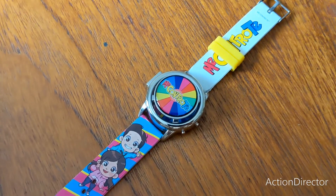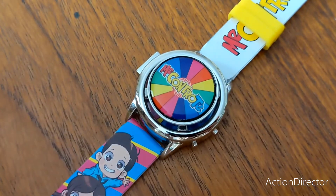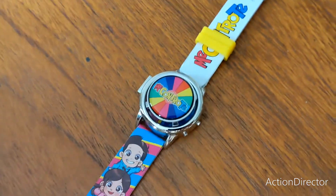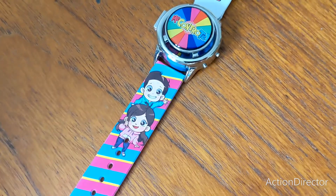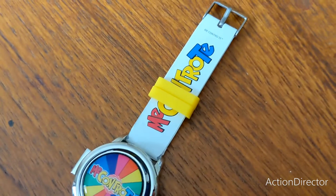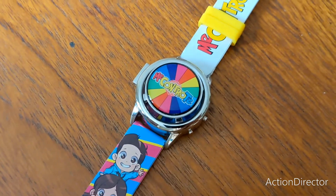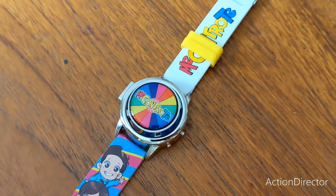Hello everybody! Today I'm going to do a review on the Me Contro Te Spinner Watch. We're going to do this a bit different because on the first half you will see it in English, and the second half it will be in Italian. So if you're Italian or English you can watch either the first half or the second half. So let's begin.